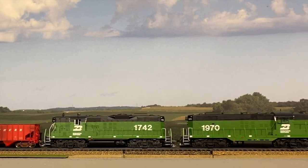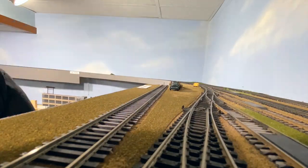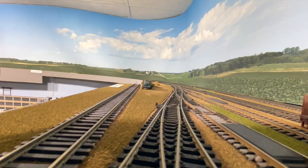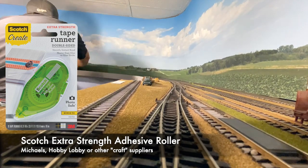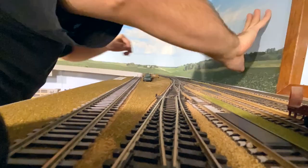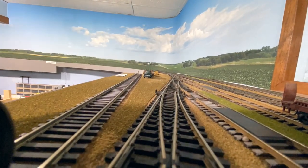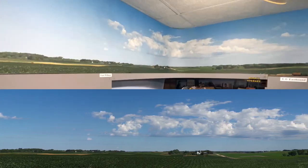We were happy with how they turned out, so we ended up contacting Dave to print another one. The material that he prints it on is around an 80-pound cover stock, which is nice. It's flexible enough but stiff enough to stay upright. I do put just a little bit of double-stick tape along the very top edge to stop it from falling down, but other than that it's snugly fit into place. We're happy on the east end of Wilmer to have this background in place and looking good.